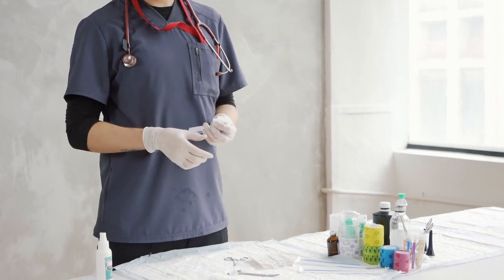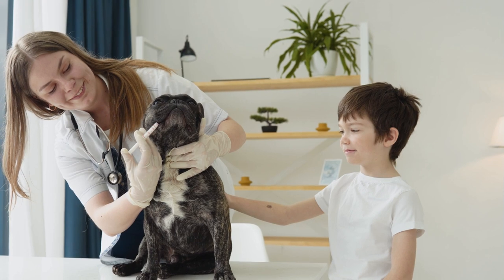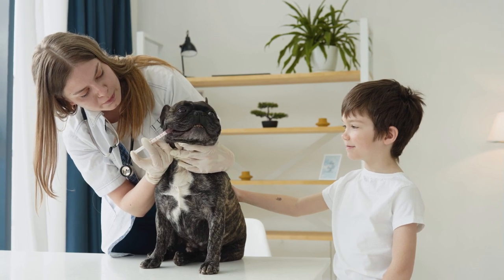Remember, if you are unsure or uncomfortable taking your dog's temperature, it is always best to consult with a veterinarian. They can guide you and ensure the process is done correctly and safely for your pet.